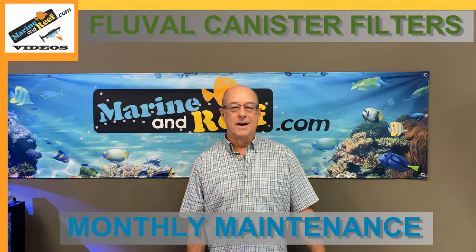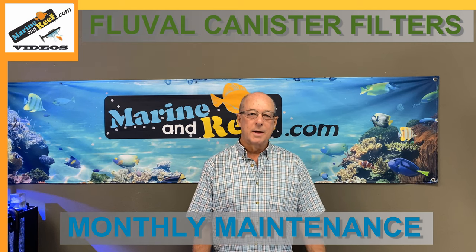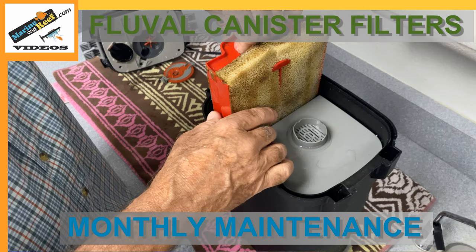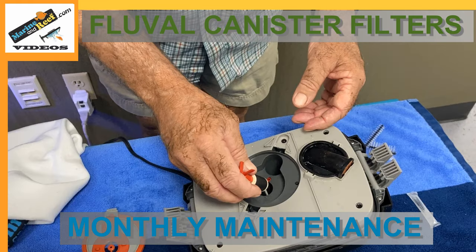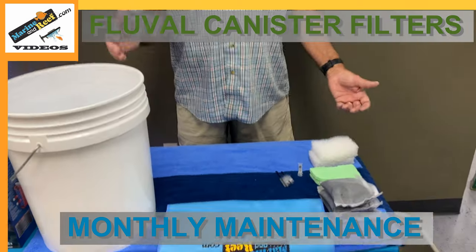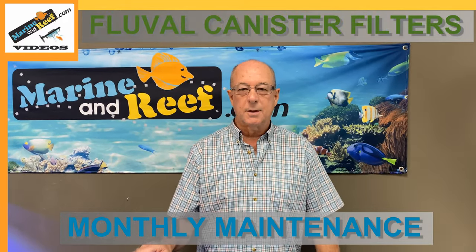Hi, welcome to marinarief.com videos. My name is Paul. Today we're going to demonstrate the regular monthly service for the Fluval 407 filter. We're also going to go over some things that you'll want to do at the three month, six month, nine month, and twelve month intervals where Fluval recommends doing additional maintenance and replacing parts. Before you get started you want to have everything kind of ready to go — this will speed it up. About the only thing that would make this easier is if you can get somebody else to do it for you. Unfortunately, I could not find anybody else, so you're stuck with me.